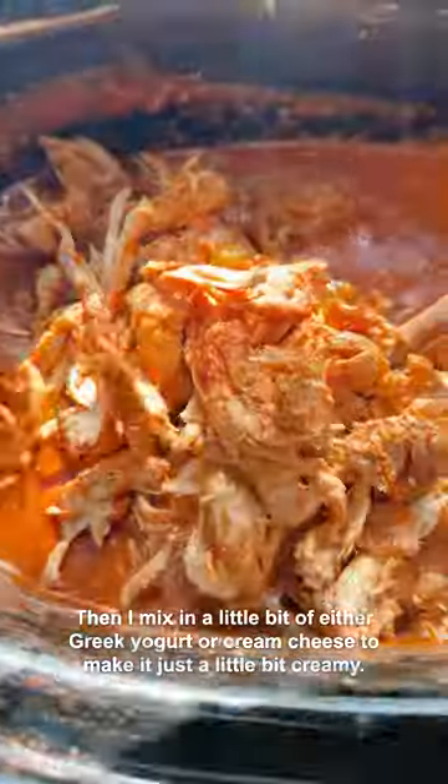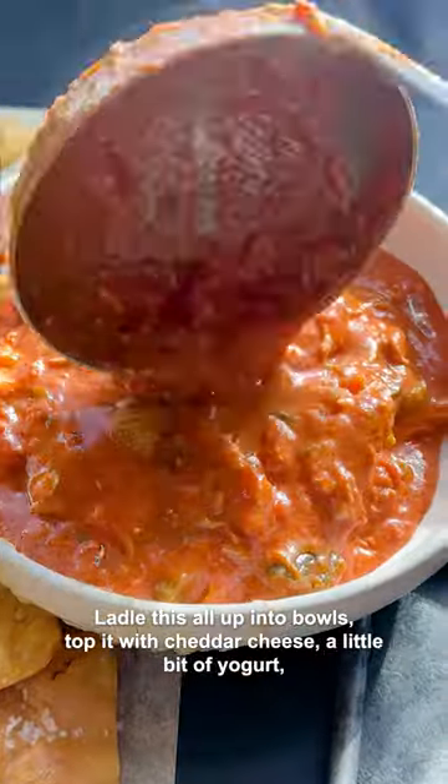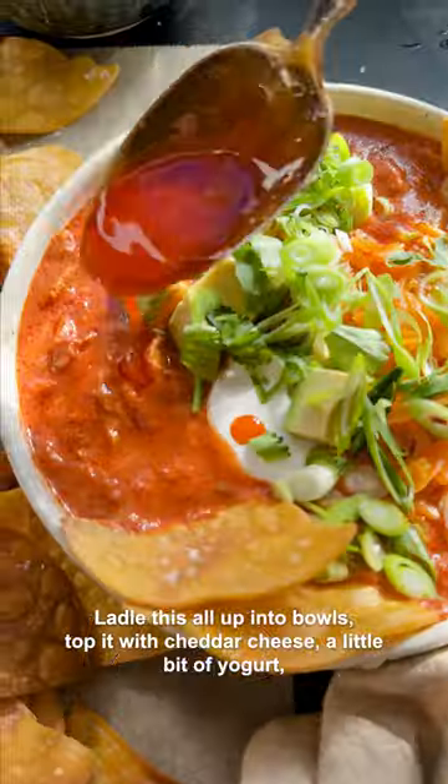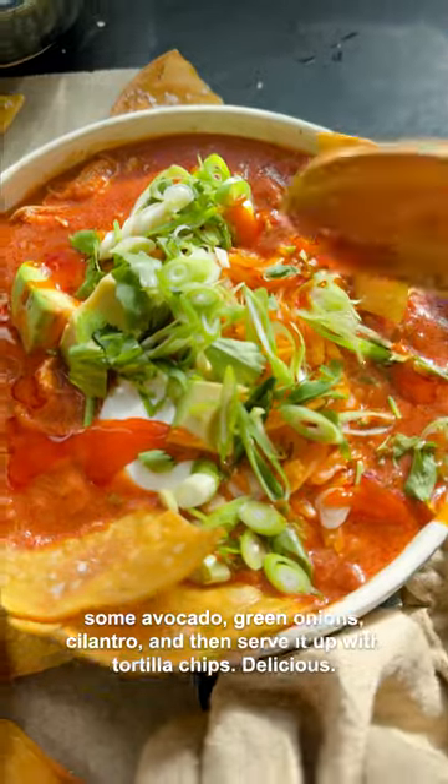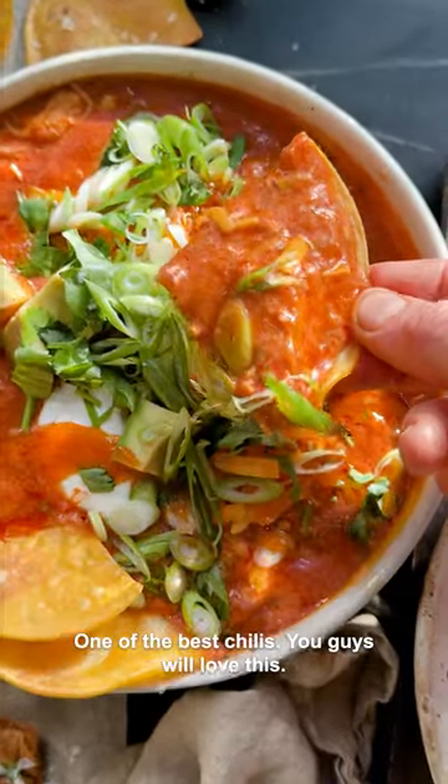Then mix in a little bit of either Greek yogurt or cream cheese to make it just a little bit creamy. Shred that chicken, ladle this all up into bowls, and top it with cheddar cheese, a little bit of yogurt, some avocado, green onion, cilantro, and then serve it up with tortilla chips. Delicious — one of the best chilies, you guys will love this.